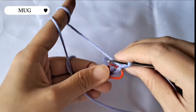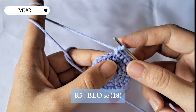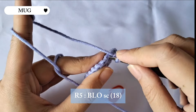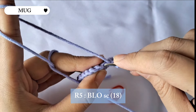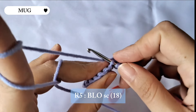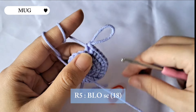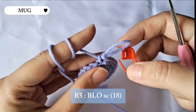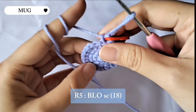For row five we're gonna be making single crochet for the whole row, but we're gonna do it back loop only. Instead of inserting the hook into both loops, we just put the hook in the back loop and then make a single crochet. Don't forget to put the marker back and do this until the end of row five.